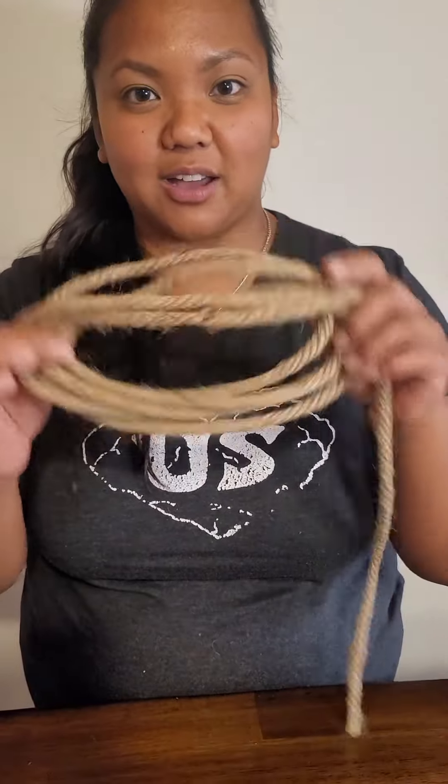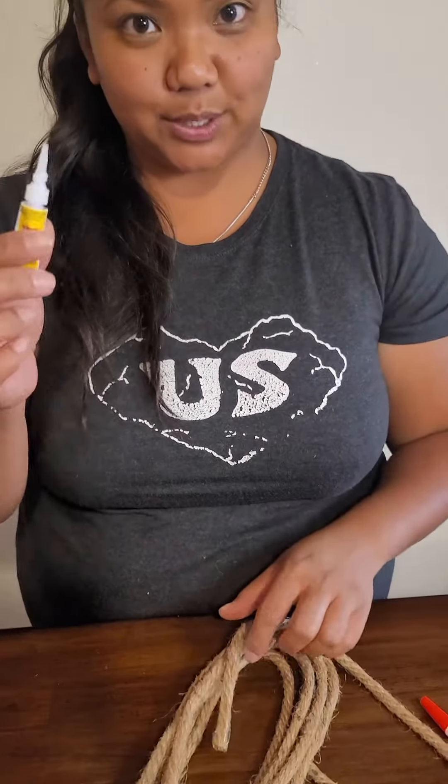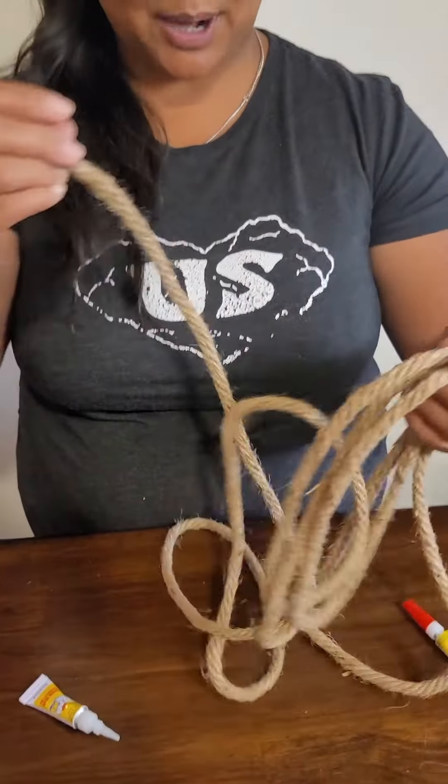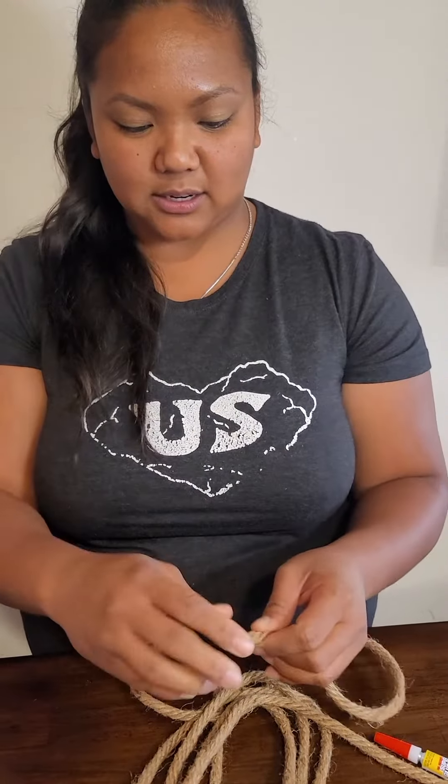Rhea Sanchez here with Random Positivity and we are on day 49 of our 30 and 30 challenge. Today we are going to be doing a DIY coaster. I went to Dollar Tree and got some nautical rope and super glue. I hope this inspires you to do something new as well — it was a hack that I saw on TikTok.